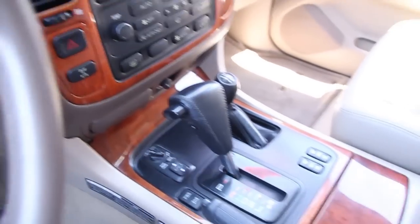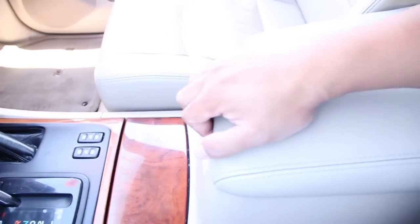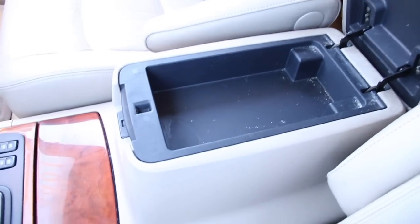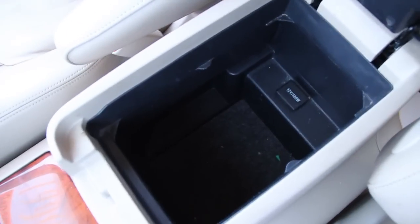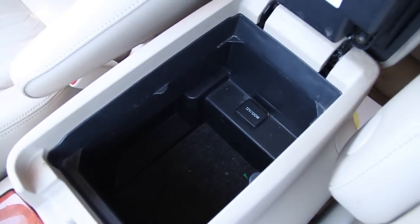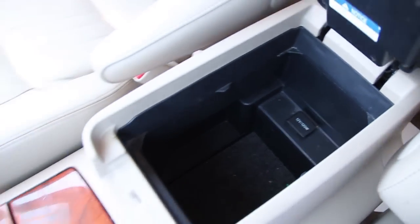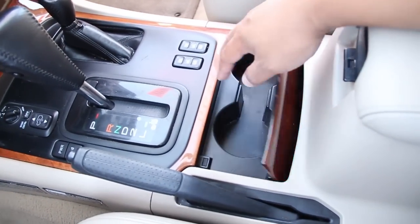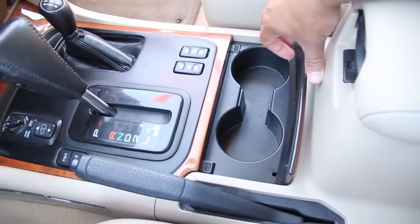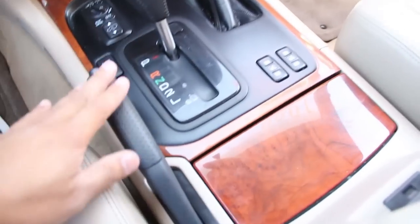We're going to take a look at the center console. We have a nice armrest here. We do have a little storage compartment, and we also have a larger storage compartment — nice depth to it. We also have a 12 volt outlet. Here we have cup holders, and the e-brake is sitting right here.